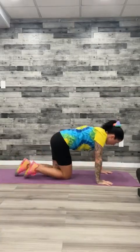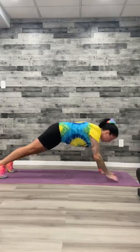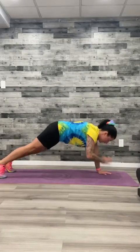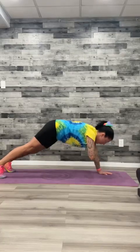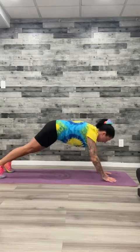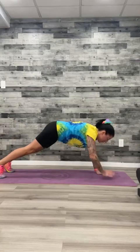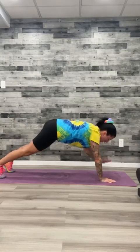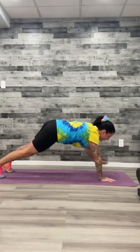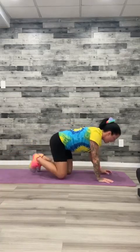Flip it over — hands underneath the shoulders, feet straight back. Shoulder taps, let's go. Nice and controlled. Pull that belly button in. Try not to swing too much here. Stay with me. Keep going, keep going.